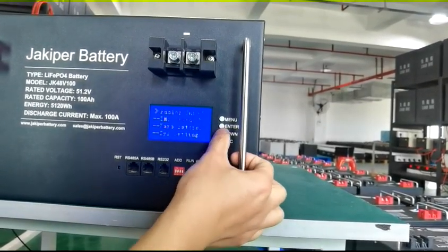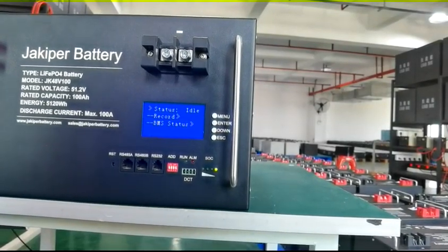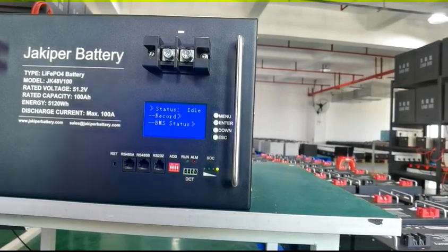Other functions for BMS status — idle, running, discharging, and charging — you can also see from here.